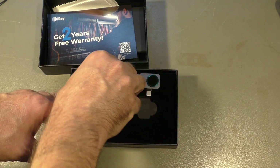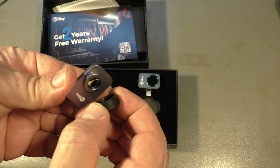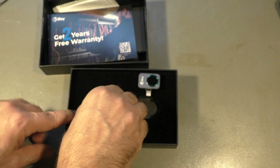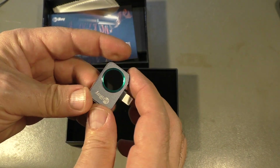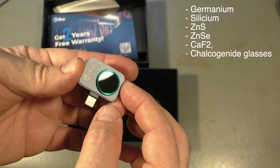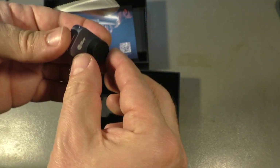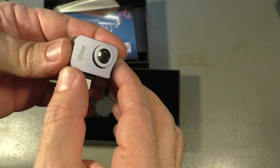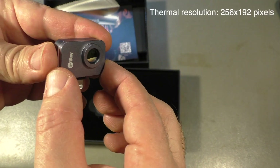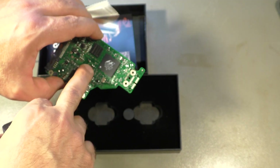For a thermal camera you can't use glass lenses, as you will see later. They are made of germanium mostly — there are other more exotic materials, but this is probably a germanium lens. The additional lens has a magnetic fixture and just goes over it. It's a close-up lens, so you can get up to about five centimeters from an object, which is great for example for small components on a PCB.